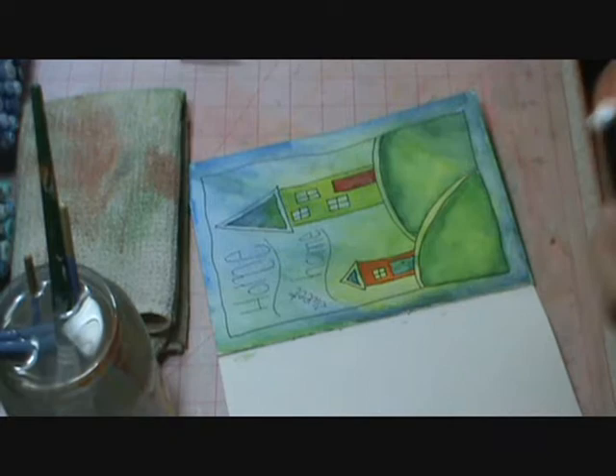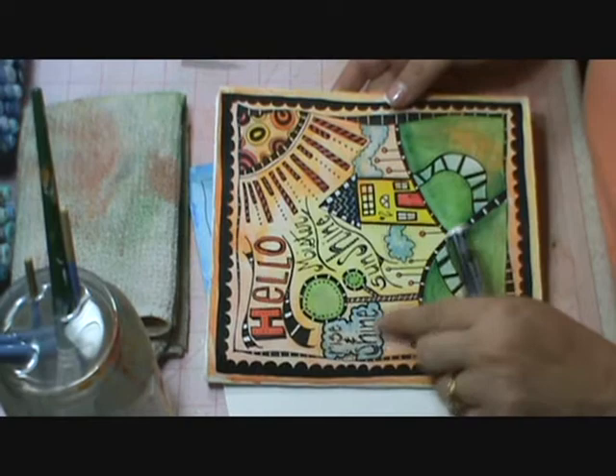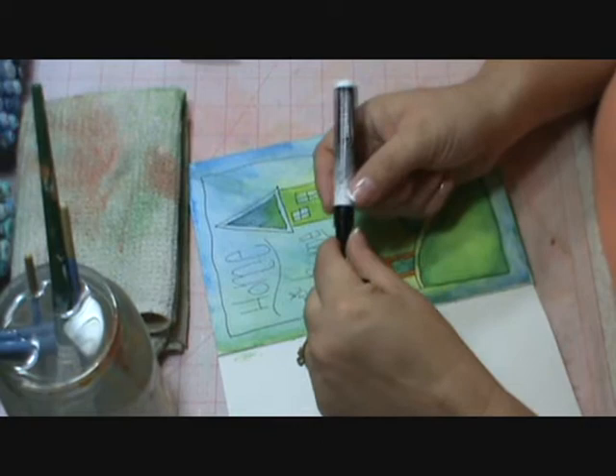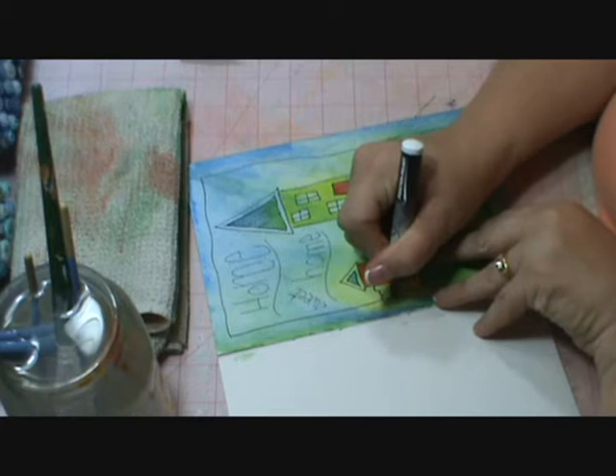The next thing I'm going to do — one of my favorite parts on the inspiration piece — is the little tiny clouds. Make sure that you have your other details in there before you start drawing your clouds. I'm using my Sharpie poster paint pen in black and I'm just going to do some real fluffy looking, real funky looking clouds.